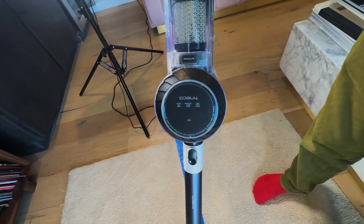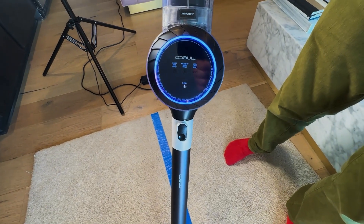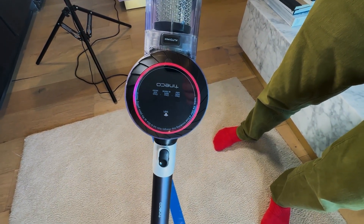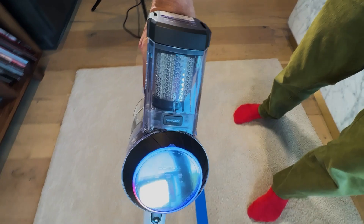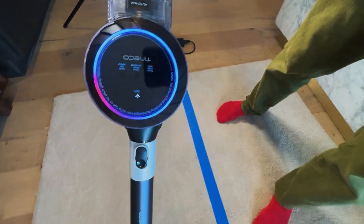This is the Tinoco Pure 1 S11. When you find that you're going over some dirt, it'll automatically adjust the suction to increase it, and it's going to do a much better job of collecting that dirt. You can see how it actually cleans up the floor, and it moves over to blue from purple.